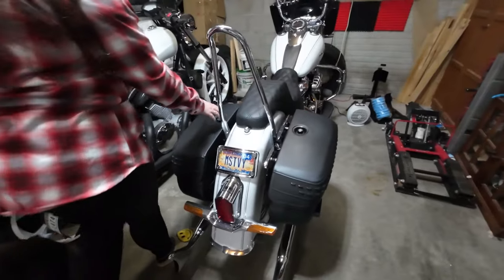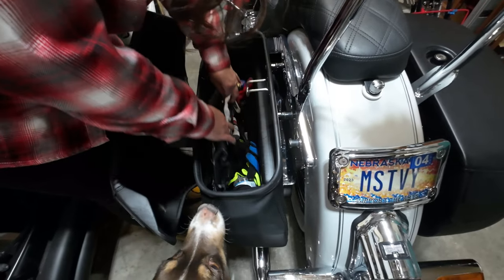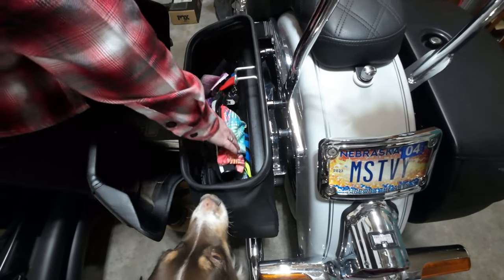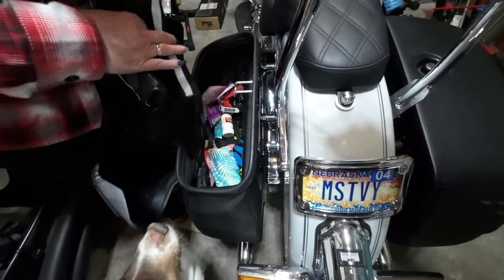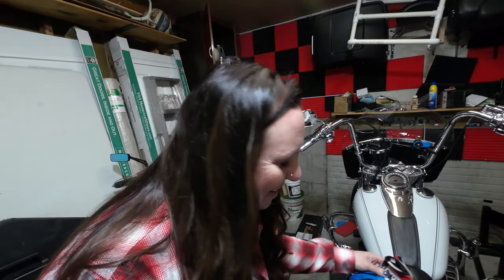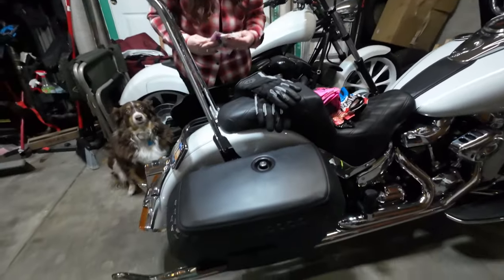Everything that was in the old bag I put in here just to see how it fit — your trash, your water bottles, everything. I just dumped it all in there to make it the same as before. I can't believe how much room is in there — everything from that one bag fit right into this one.